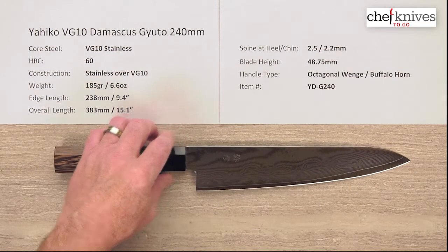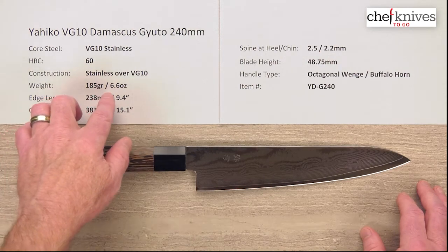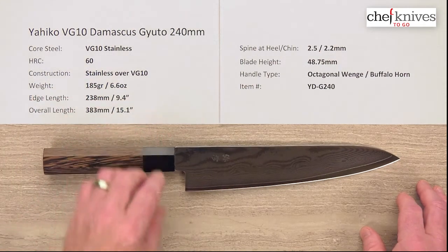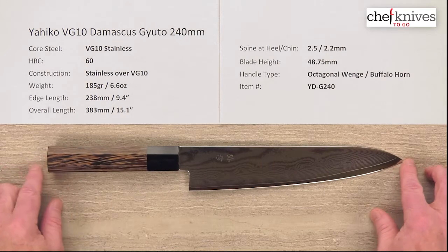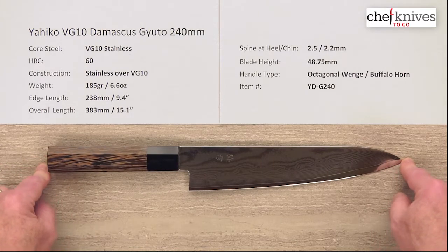The weight and dimensions on these can vary a little bit from knife to knife. This particular one is 185 grams or about 6.6 ounces, and the edge length is about 238mm — slightly under 240, but close, about 9.4 inches on the edge. The overall length from tip to the back of the handle is about 15.1 inches.